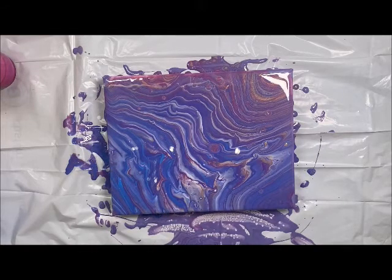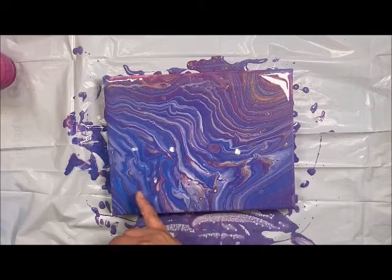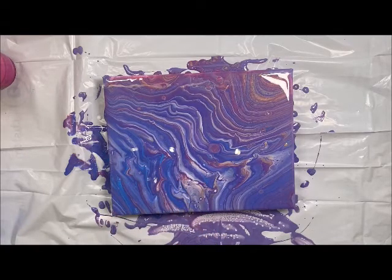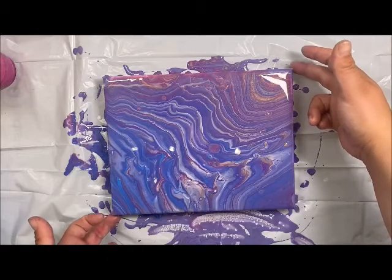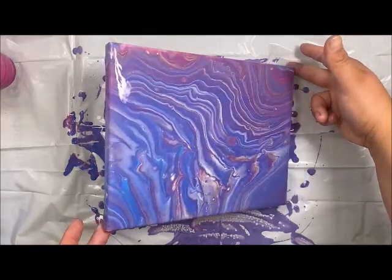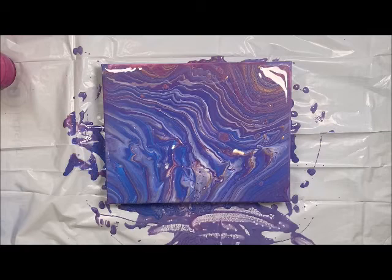Look at that — how fun! I can't wait to see this piece dry. I can already tell it's going to be one of my favorites. I really like the gold throughout this, and I can see the brighter blue finally starting to pull through a little bit over here between the lines. If I wanted to, I could move this a little bit more — my lines would shift and colors would get pulled more — but I'm liking the way it looks so I'm going to leave it on a flat surface to dry.